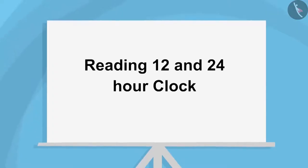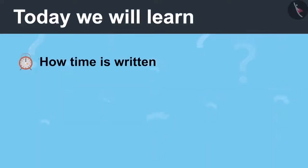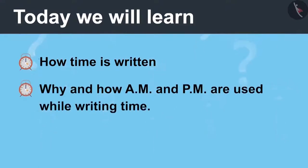Reading 12 and 24 Hour Clock, Part 1. Today we will learn how time is written and why and how AM and PM are used while writing time.